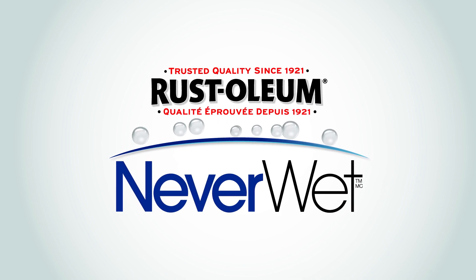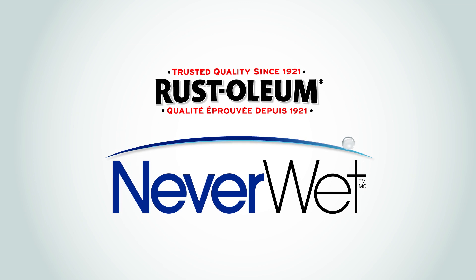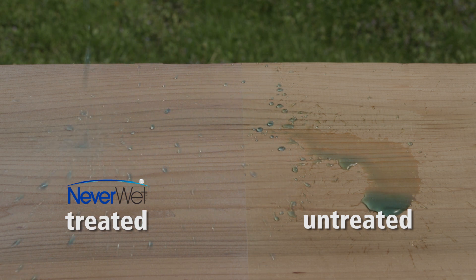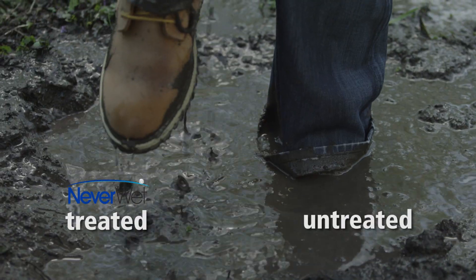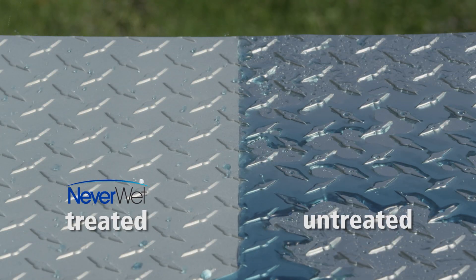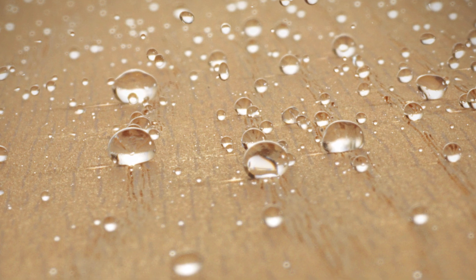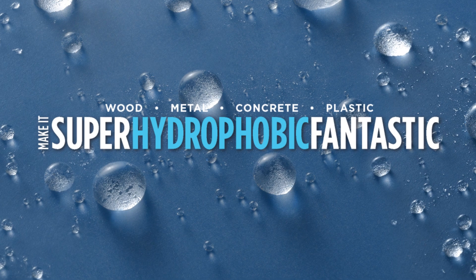Now you can achieve superior repellency against water, mud, ice, and other liquids on a variety of surfaces around your home with Rust-Oleum Neverwet. Neverwet is a super hydrophobic treatment that causes water droplets to form perfect spheres that roll off surfaces. This patent-pending formula protects treated surfaces from water, corrosion, and damage-causing moisture. With Neverwet, surfaces stay dry and clean, prolonging the life of the item. Wood, metal, concrete, plastic — make it super hydrophobic fantastic!